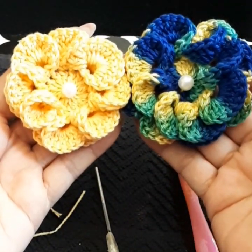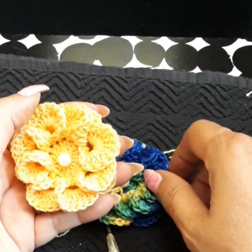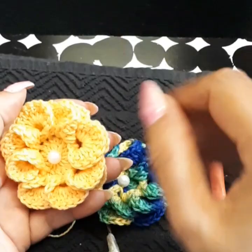And here is your flower, just like that! Thank you so much everybody and I will see you on the next tutorial. Take care and be safe — bye bye everyone!